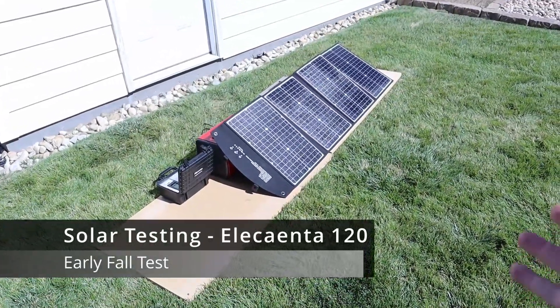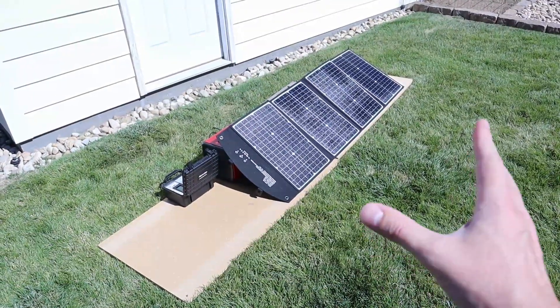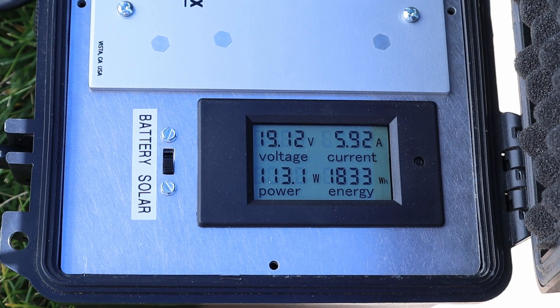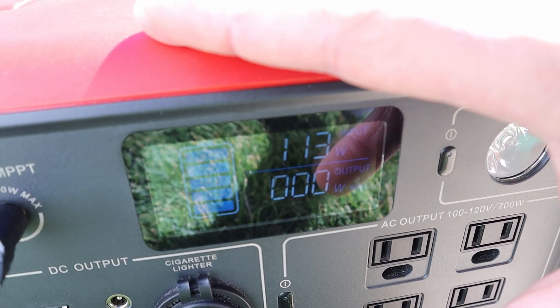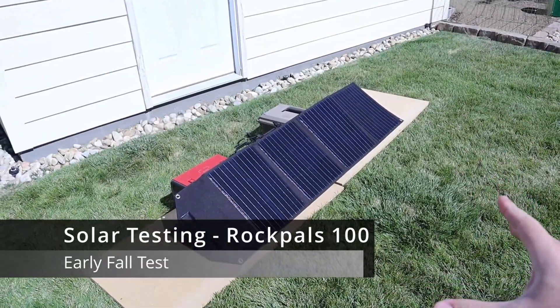Now I thought it'd be fair to compare the Rincmo to the Elecanta 120 watt folding solar panel, so I have this one plugged in. Let's see what we're getting. This one we're getting around 113 watts — it's a little higher voltage at 19 volts and 5.9 amps. So we are seeing a little bit more power coming in from this solar panel. Now let's go ahead and plug the Elecanta into the EB70 — 113 watts input on the EB70 as well.